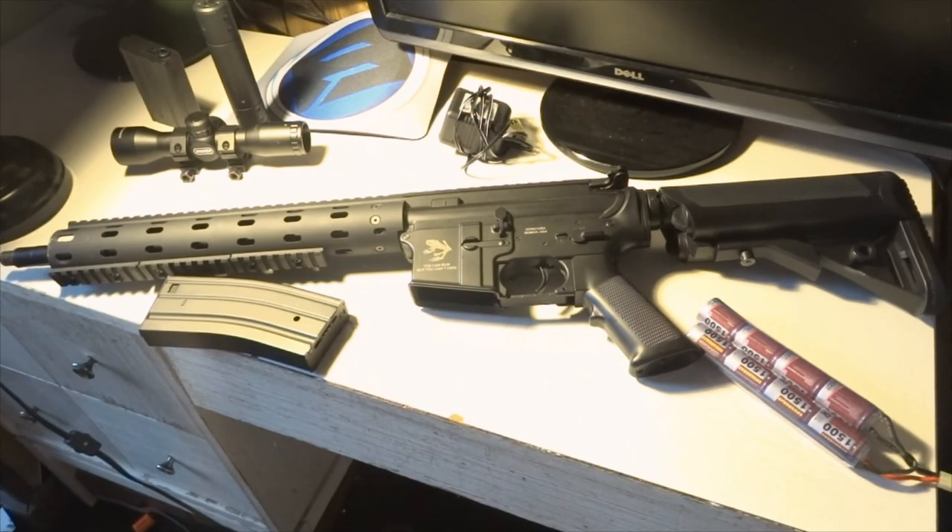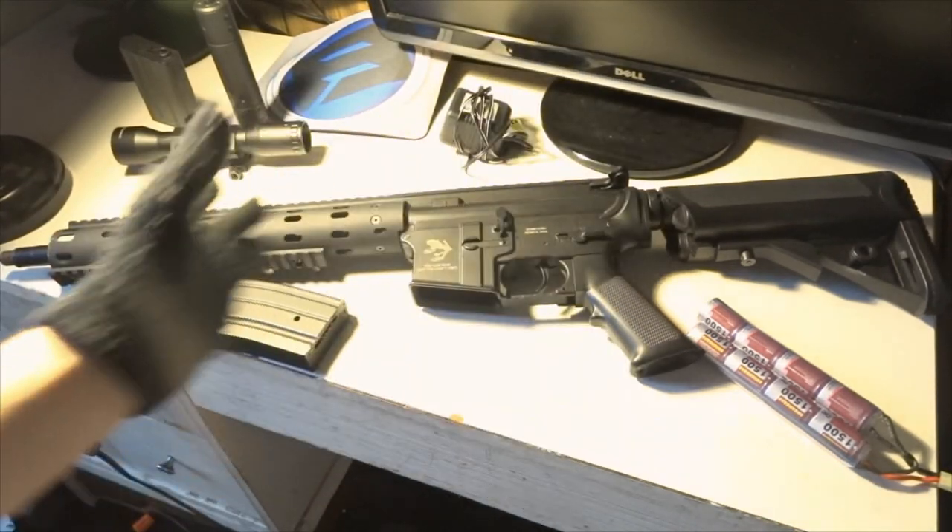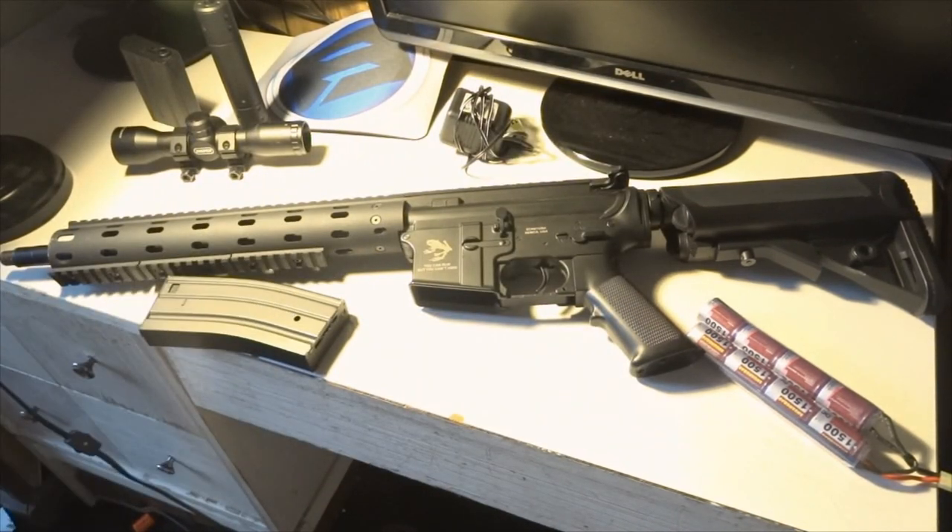This is a gun I got at Evike for about $190. It was on sale, pretty cool. I'm just gonna go through the externals of the gun first and talk about what it comes with and all that good stuff.